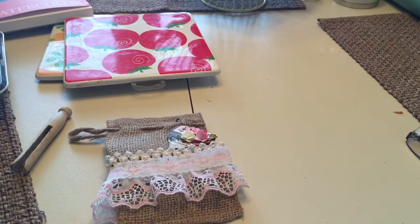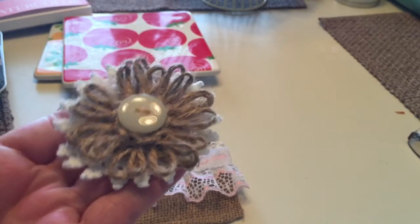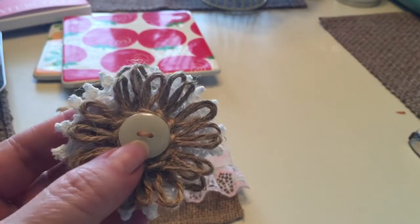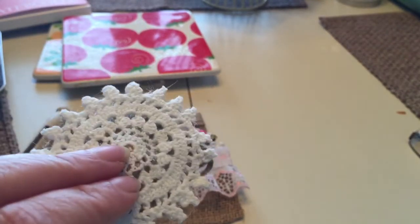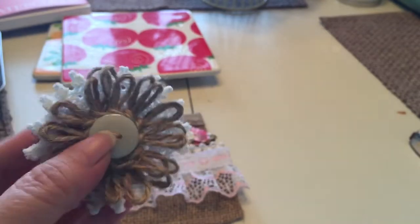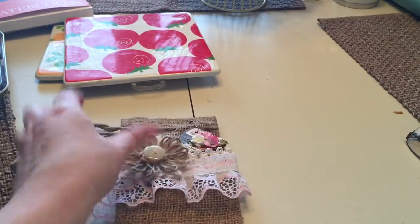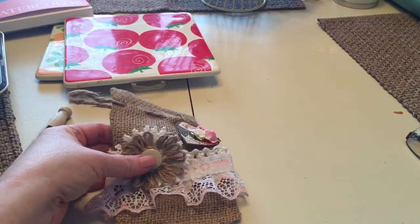For my finishing piece, I made these twine flowers that I found on Pinterest. I put a button in the center with some twine and then attached it to a crochet doily, so that can just go on the bag too like that. I thought that came out pretty cute.